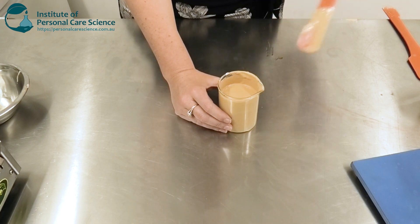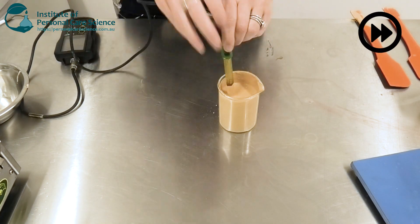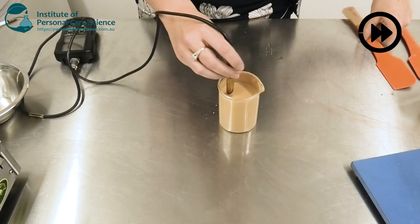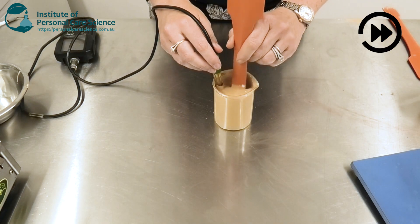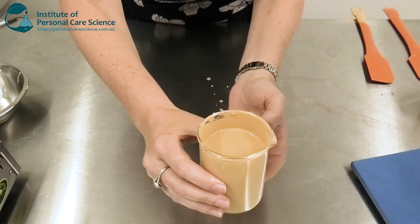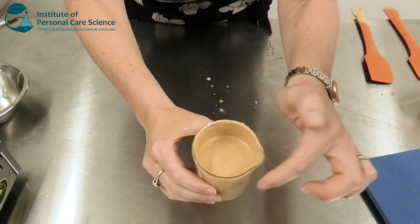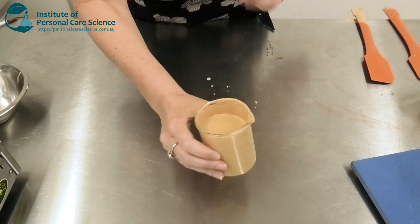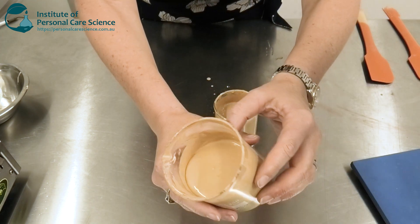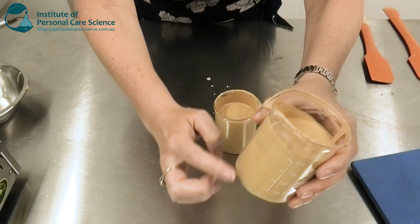Now we can just check and adjust the pH, and there you have your dewy active BB serum. Don't worry if the viscosity is slightly lower on the day you make it — it's best to give the product a final stir the next day and you'll see it achieves this beautiful serum consistency and is totally stable.